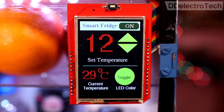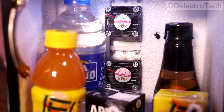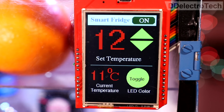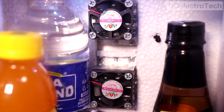Suppose the desired temperature is set to 12 degrees Celsius. If the inside temperature falls to 15 degrees Celsius, one module will shut down. And if the temperature falls below the desired temperature of 12 degrees Celsius, then both modules will shut down. Moreover, when the temperature rises again, only one module will do the initial cooling job.